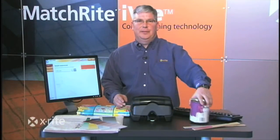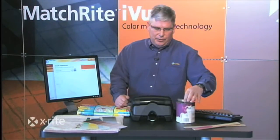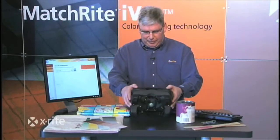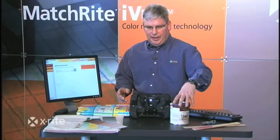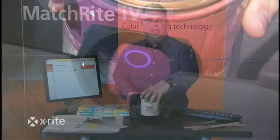How many times have you had a customer come in with a paint can? Certainly they may not have any paint in it, but they're just looking to measure that color that's on the side of the can. Real easy with the MatchRight iView — I simply flip the instrument on its side, bring the sample up to it, view it, go to the software, click and match.